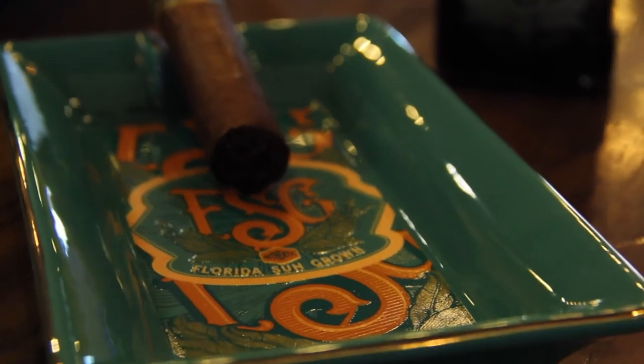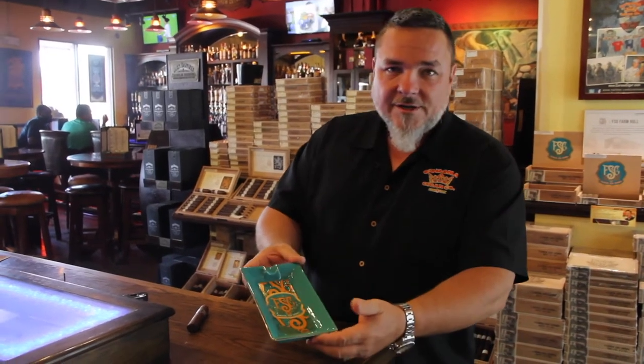The FSG ashtray would make a great gift for any cigar aficionado, or treat yourself. Enjoy.